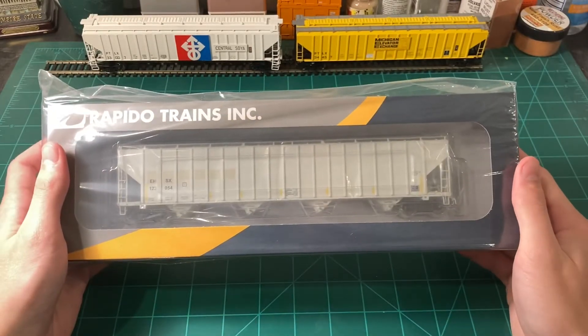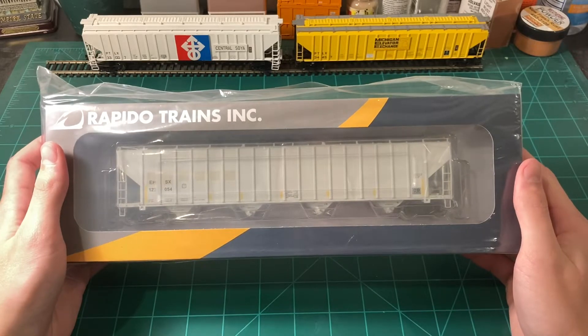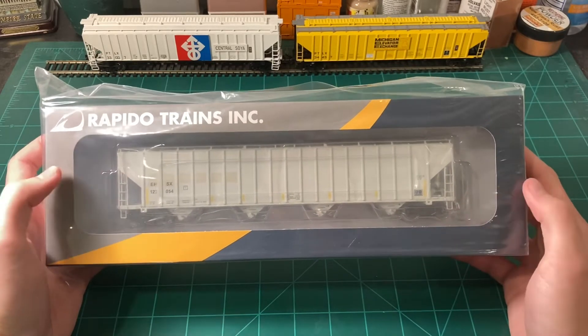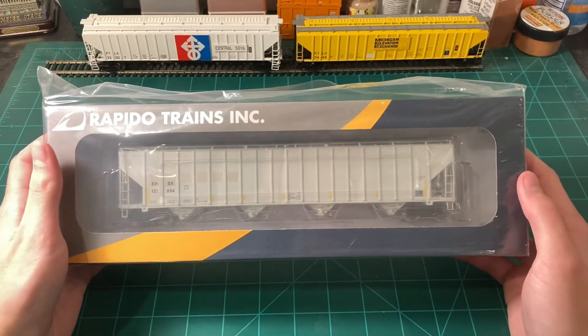These cars are starting to hit the stores at the beginning of November 2022. I got this model from Lanco Trains for around $45 including tax. I'll put a link to them down in the description — I highly recommend you check their store out. I don't know if they've listed these specific cars online yet, but I think they're going to go out pretty soon, so just keep an eye out for that.